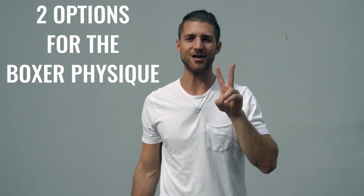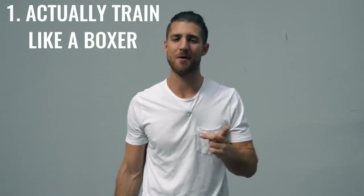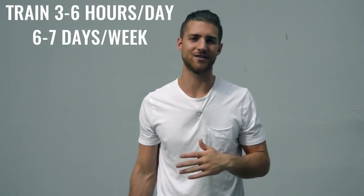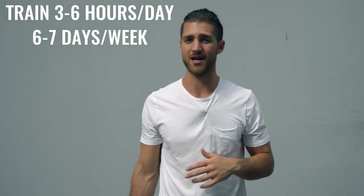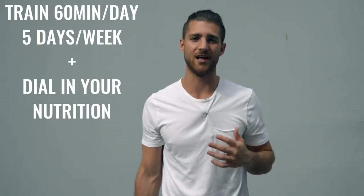Now onto the body breakdown of a boxer. There are two ways you can go about creating the boxer physique. Number one is how professional boxers actually go about it, where they're training three to six hours a day, six to seven days a week — really it's your full time job. The second thing you could do is work out 60 minutes five days a week and really dial in your nutrition. Personally, I'm doing a hybrid between these two things.